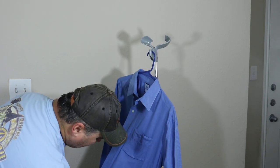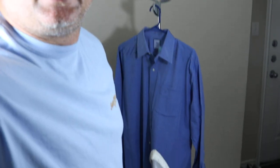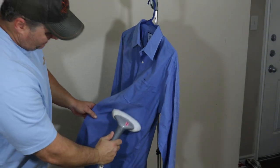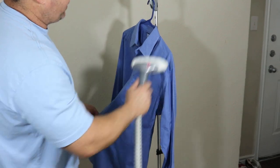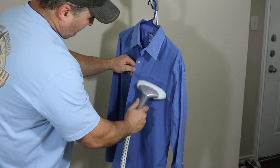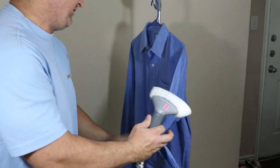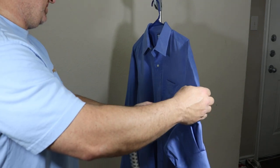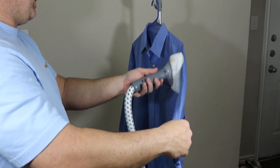Basically what I'm doing is keeping the fabric kind of taut and just dragging the steamer along real short and real quick. Most people aren't even going to bother with this, but you'll be able to see the difference. I'm going to do half a shirt and leave the other half so you can compare.